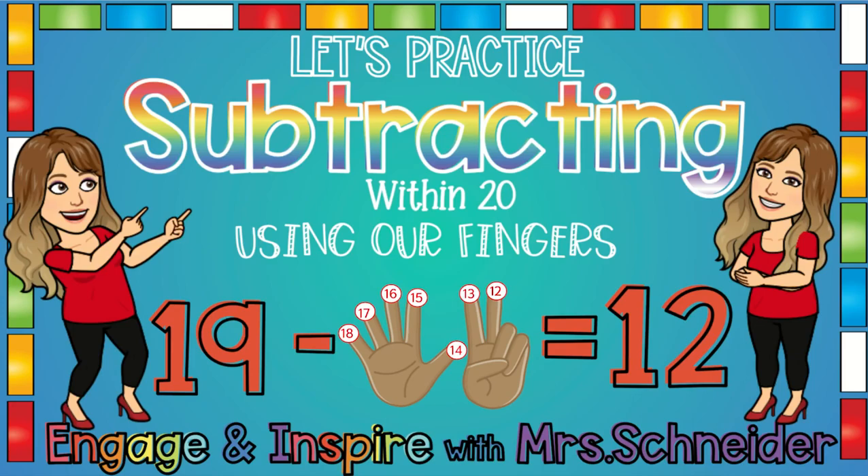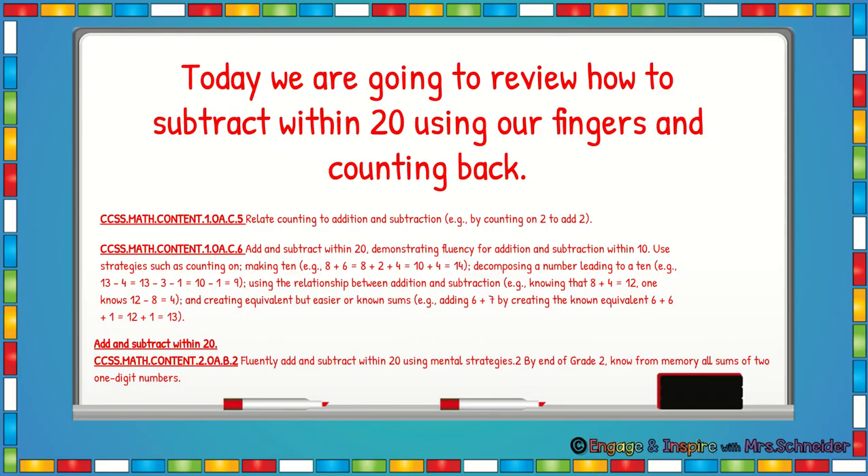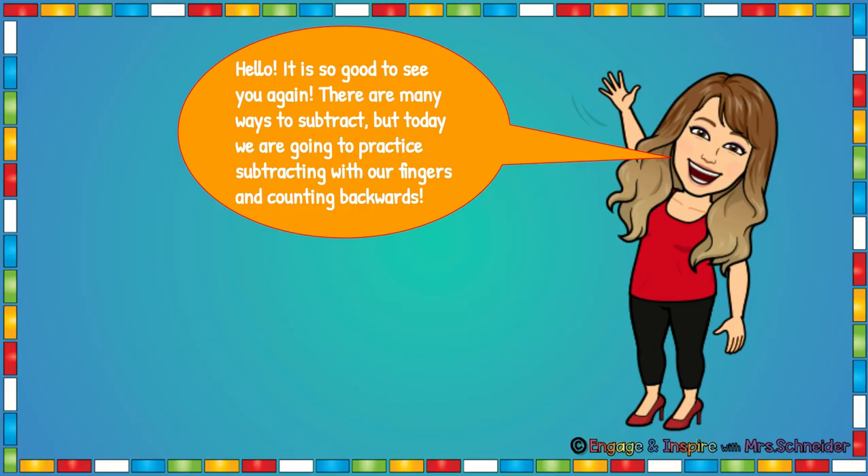Hello, I'm Mrs. Schneider and today we're going to practice subtracting. We're going to review how to subtract within 20 using our fingers and counting back.